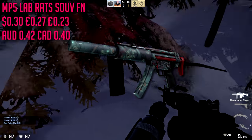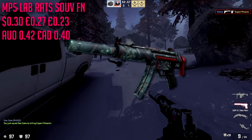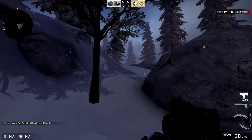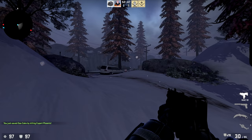For the MP5 we are going with the Lab Rats in souvenir factory new, which is only about $0.30. It has some amount of red on it. There's not really any MP5 skin with a large amount of red, so we're going to let this one slide — it does have a decent amount of red though.